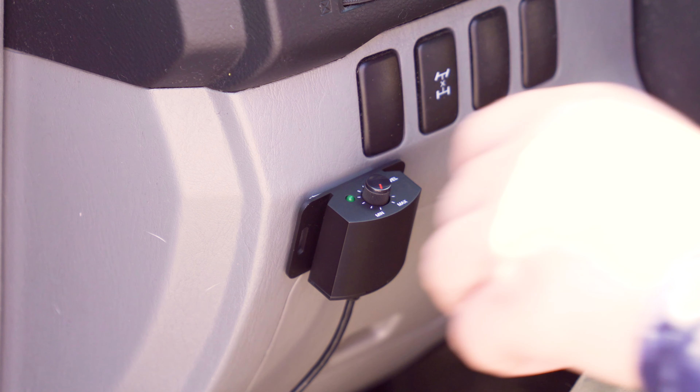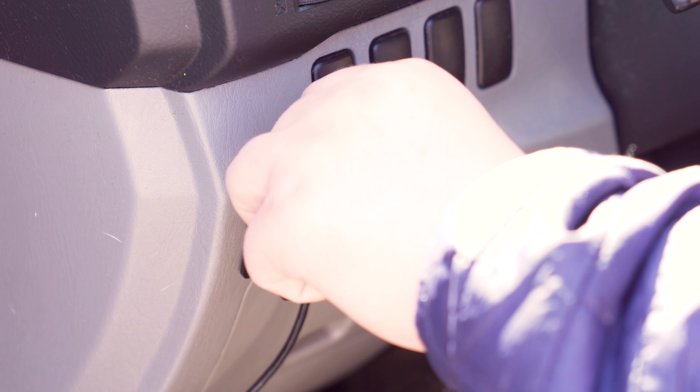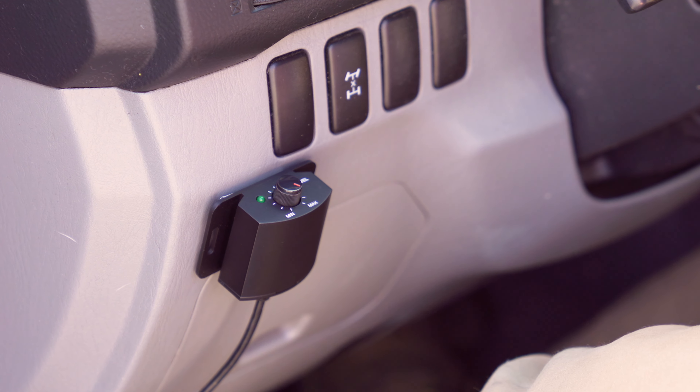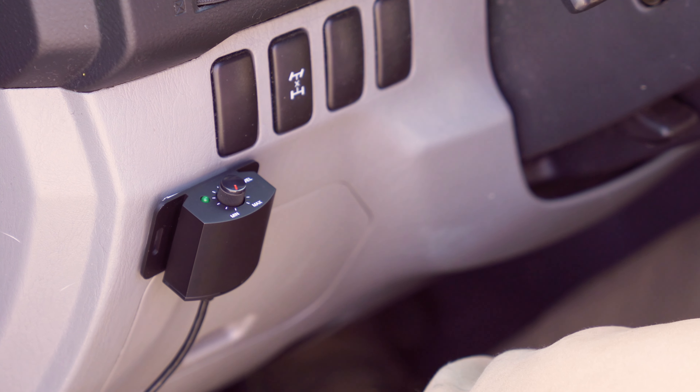There is also a wired bass knob included. You can put this up on your dash, run the wire down to your sub, and have control of the level of bass right there from your driver's seat. Even while you're driving, you can change the bass per song. That's a really cool feature.